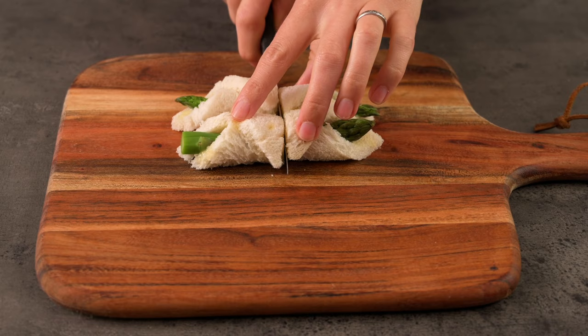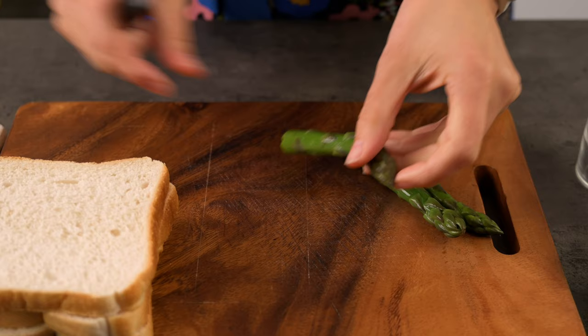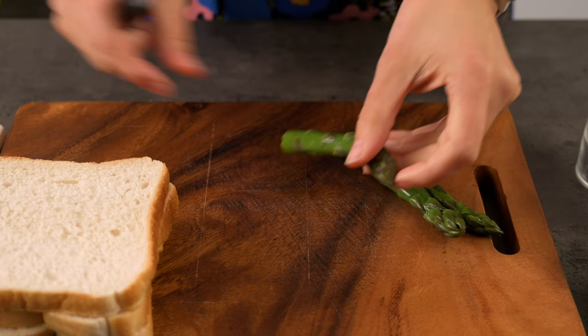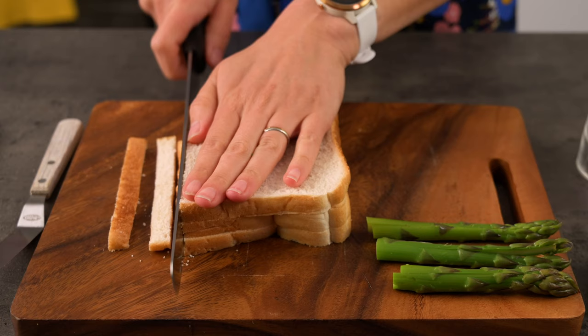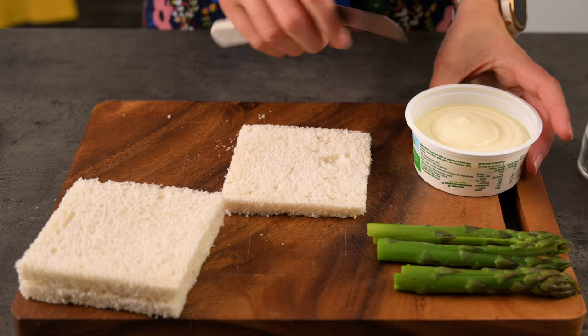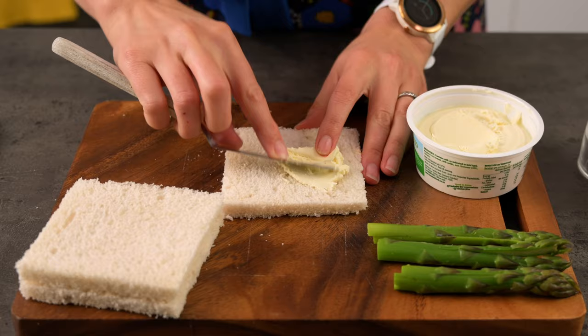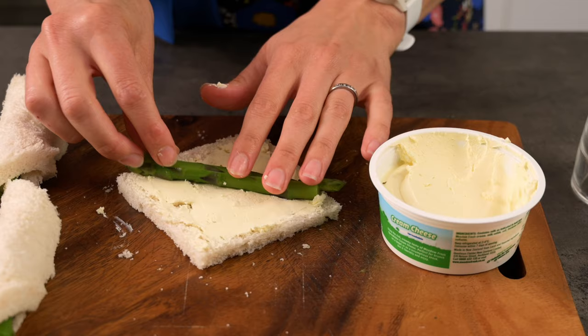Another way you can eat asparagus is as an asparagus roll — I often used to make these for conferences and events. The problem is the spearhead is only on one end, so it doesn't look great from both sides. First, blanch the asparagus to keep it crisp, then split the spears in half lengthways in preparation for topping and tailing them. Next, prepare the bread by removing the crusts — you don't have to do this, but it does look better. I like to use spreadable cream cheese as my base, although you could use butter or even hummus to keep it vegan. Now add the spears, topping and tailing them with a little overhang. Don't forget to salt and pepper them before rolling them up tightly.